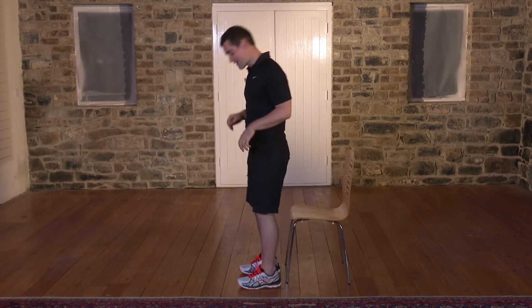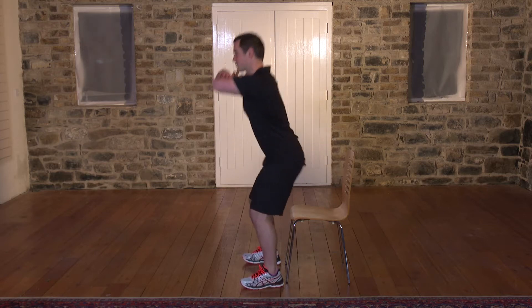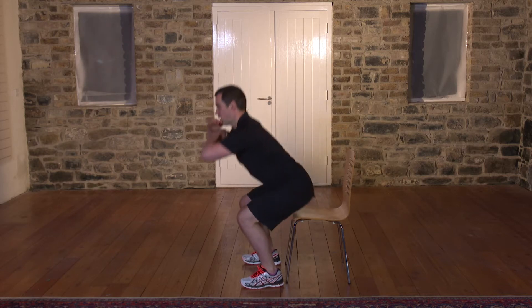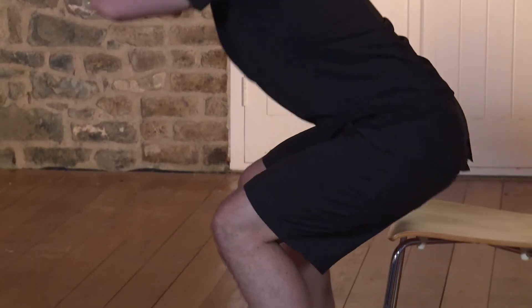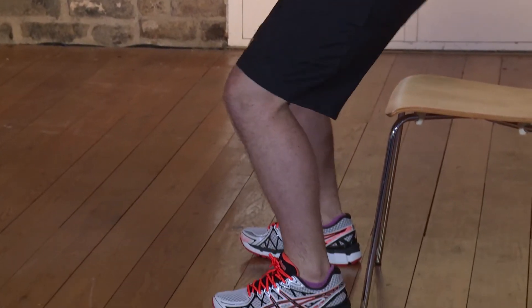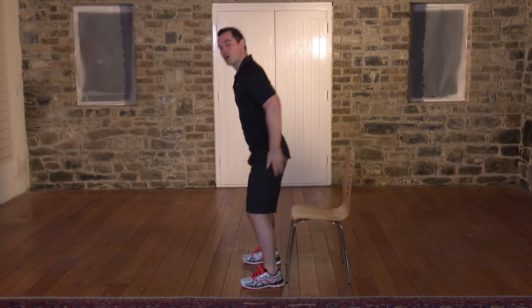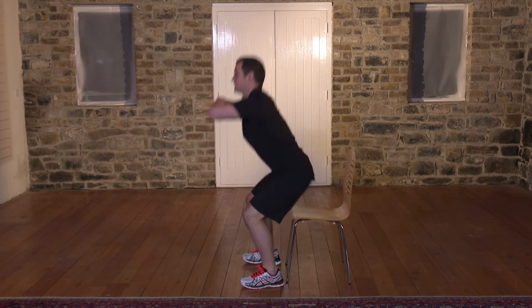Ready to go? We're going to do 60 seconds, starting in three, two, one. Here it goes. And back up. In terms of breathing, breathe in on the way down and out on the way up. You're pushing through the heels at all times — it forces the legs to work a little bit harder. Squats are great for your quads, for your bum, for your hamstrings. They're one of the classic leg exercises.